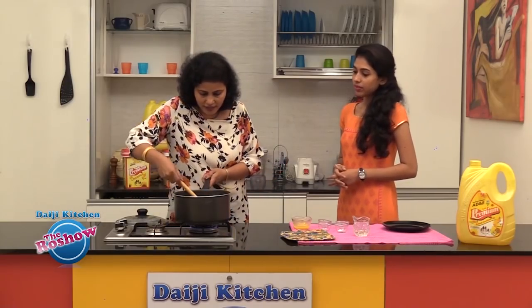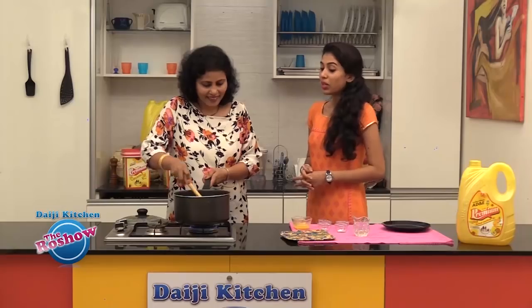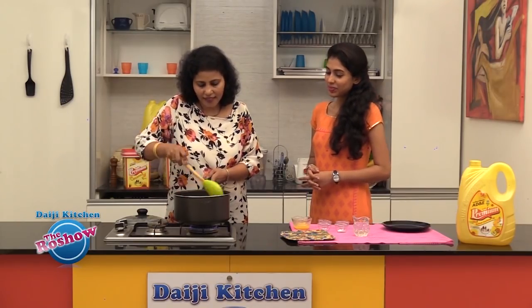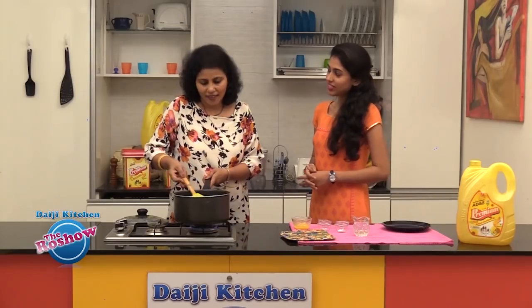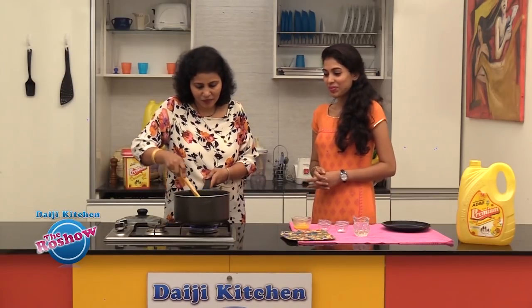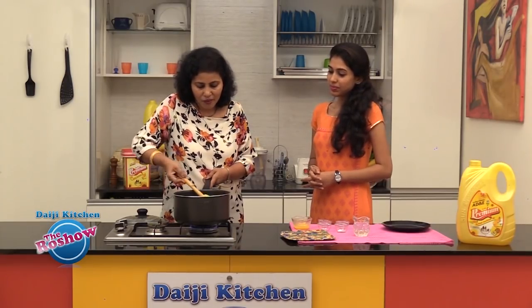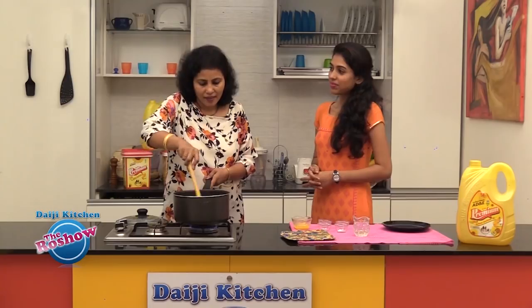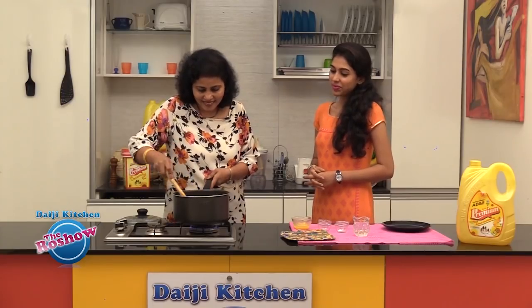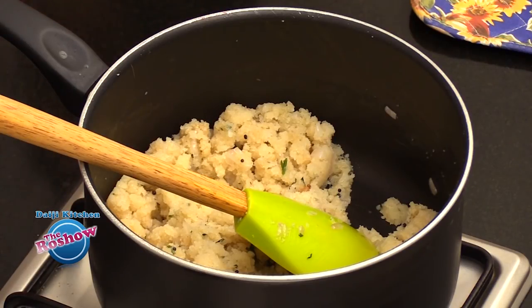It's done — you can see it's nice and grainy. It's not sticky. This is the way I like it. Hopefully our viewers will like the way we have made upma. It is a very simple, common recipe and a very easy breakfast. So we are done with the simple upma — simple and tasty.